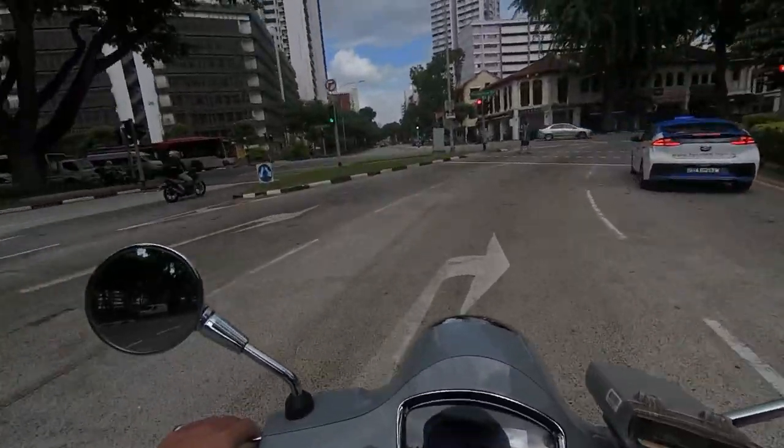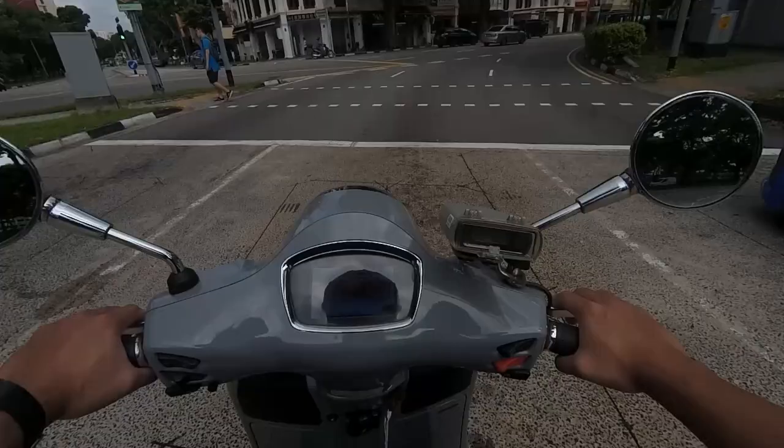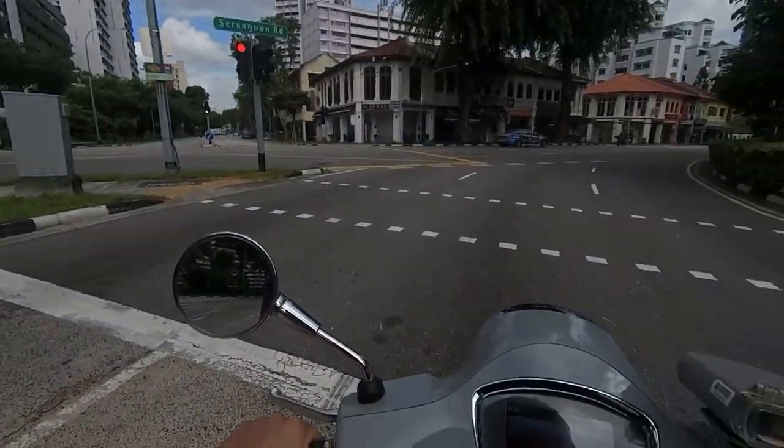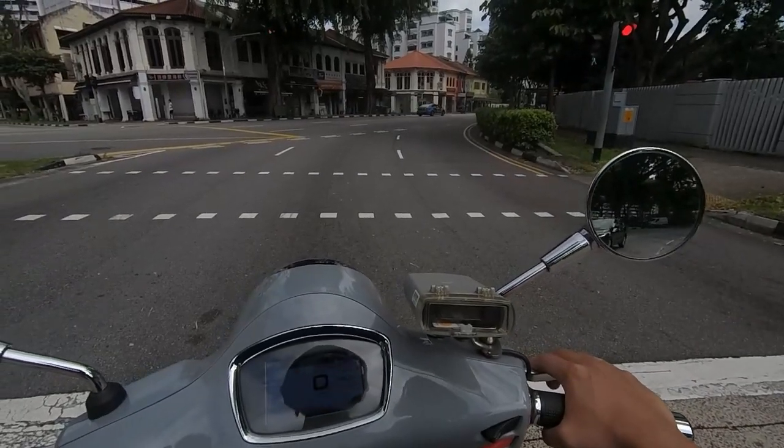The brakes are quite weak for high-speed stopping — this was the same issue on the previous generation. Although they've increased the horsepower and torque, the braking system remains the same, so you're always a bit fearful when jamming the brakes at high speed.